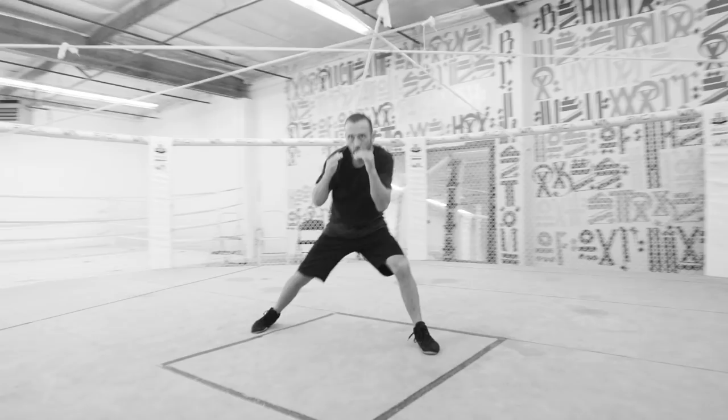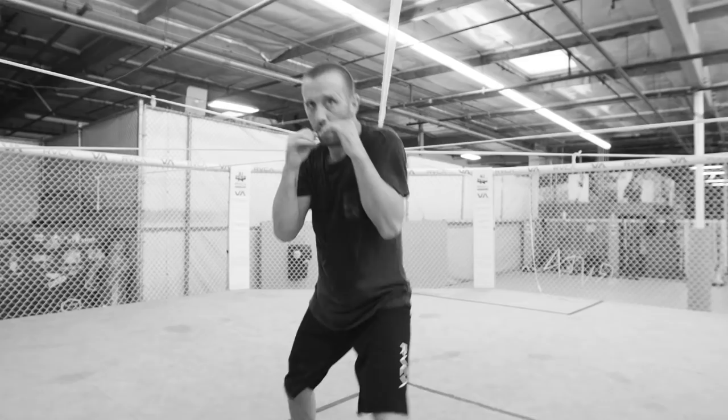In the sport, they always say it always goes back to the fundamentals — it really does. No matter how high a level of fighter you are, you're always gonna go back to the basics.